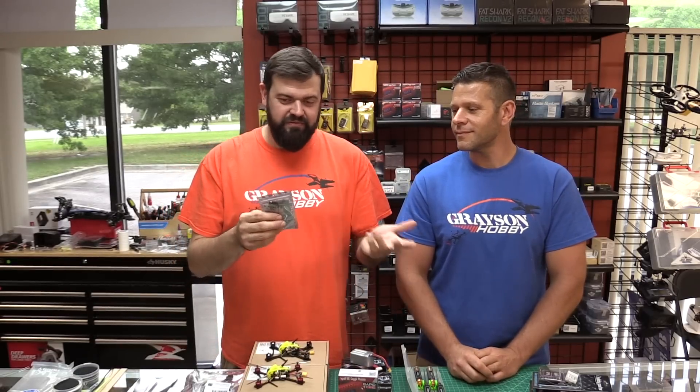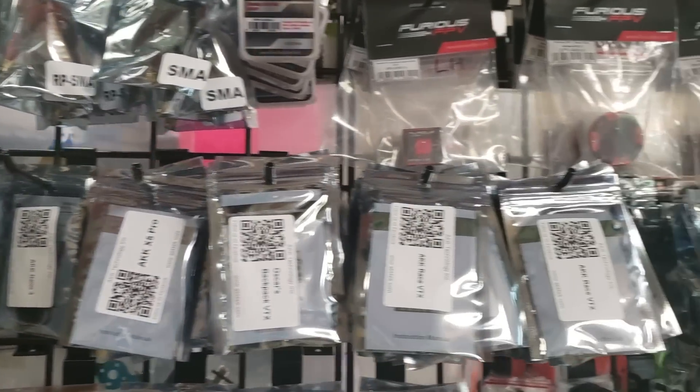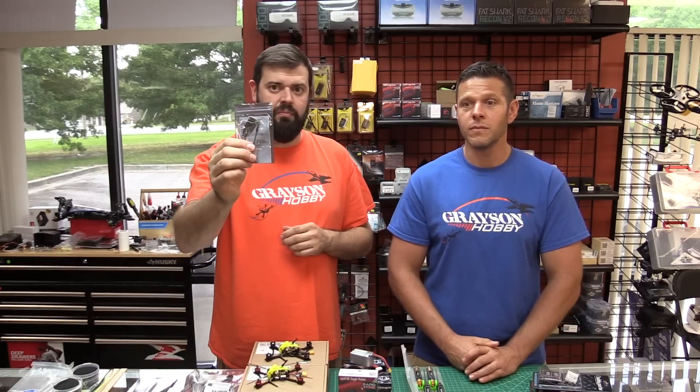Back in stock — technically a VTX — the AKK Race VTX is back. Those things sold out fast after our video; they were gone by the end of the day. It's a $10 VTX. For guys who already got one and put it in their quad, we want to hear your feedback on the review side. Let us know what you think.